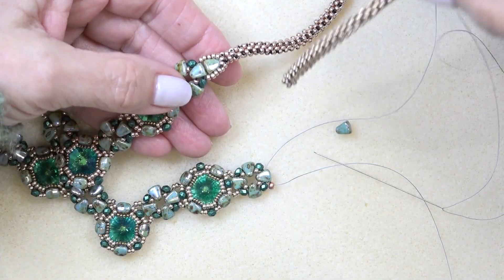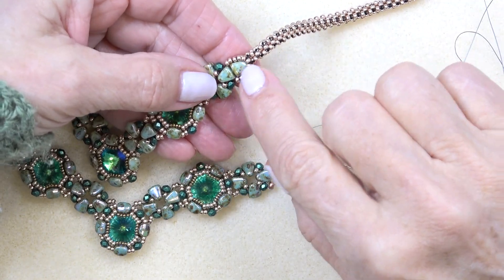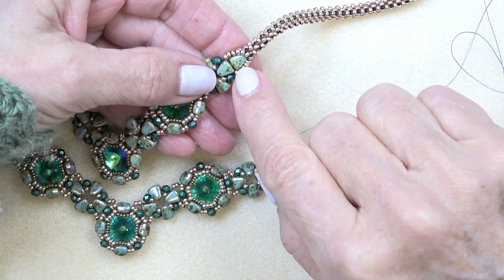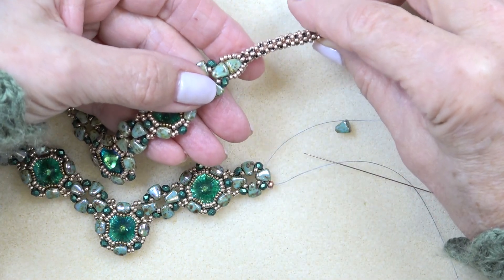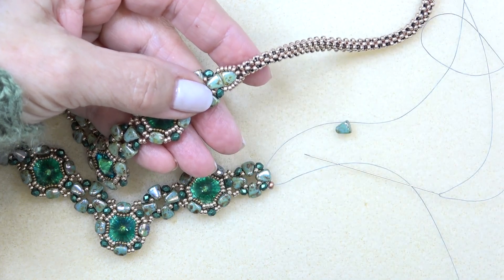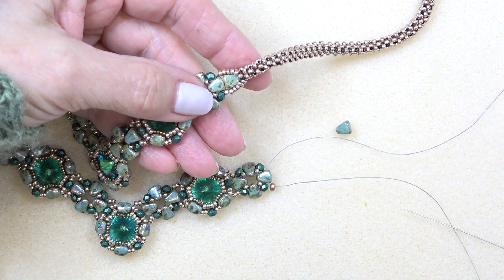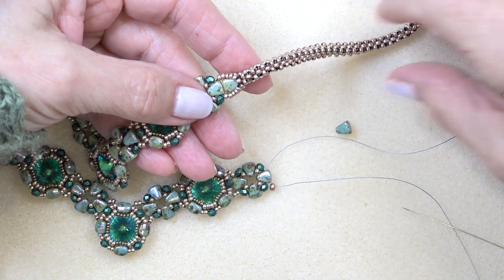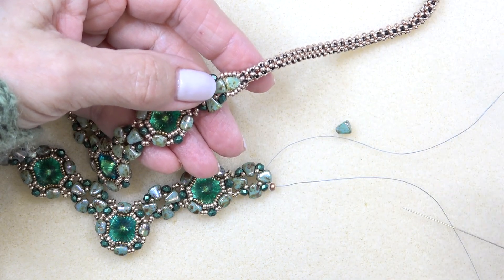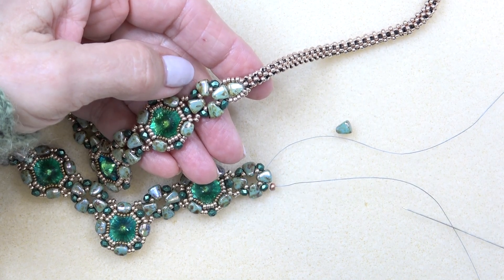I've got my chain done. Before we attach the chain, we want to do this little edge here. We're going to add on another nibbit, surround it with some 11-0s, and then attach it to our CRAW chain. Thread your needle with a couple of feet of thread because you'll need some. Put on a stop bead and leave enough of a tail to sew in — or if you have a lot of thread left over, you can use that as your attachment thread.